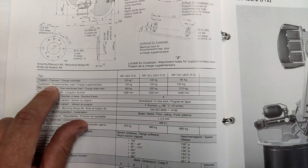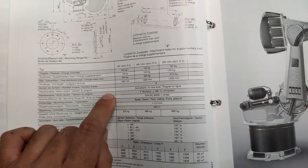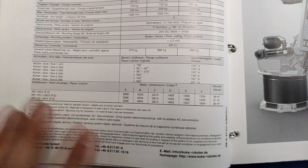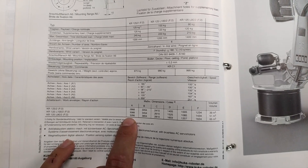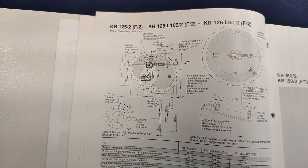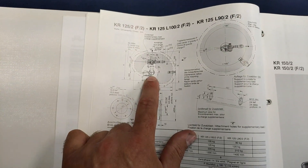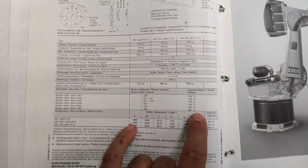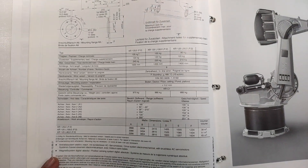As you can see in the table: payload is 90 kilograms, supplementary load 120 kilograms, so total distributed load is 210 kilograms. This diagram shows all the dimensions it can reach — if you want to pause, do it now. Value A is the total height it can reach, above 3.2 meters. From the center of rotation — that's the C value minus 410, which is the central pivot point of the A2 axis — it can reach 2.4 meters. There are also some speeds listed, and the controller is the KRC1, which we'll have a look at next.